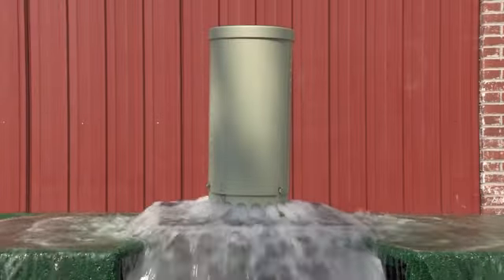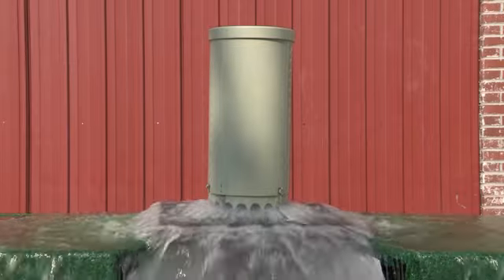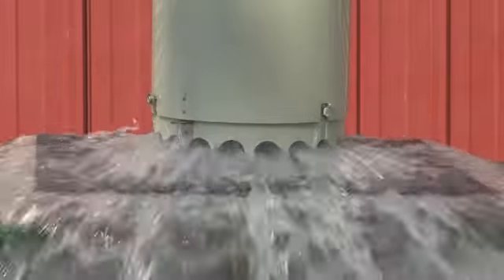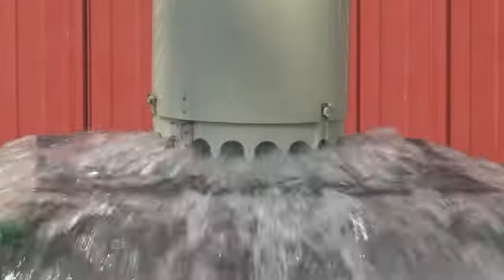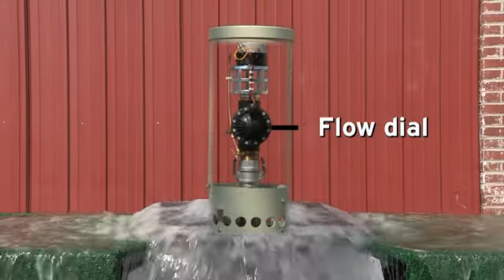As you can see, water flushes inside the enclosure and discharges through the evacuation holes in the bottom of the enclosure onto a diffusion plate and into the ground. Flow can be adjusted above ground by turning the flow dial on the front of the valve.